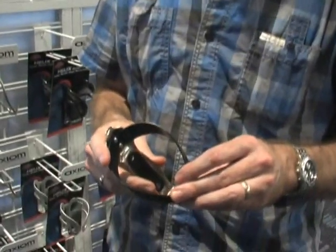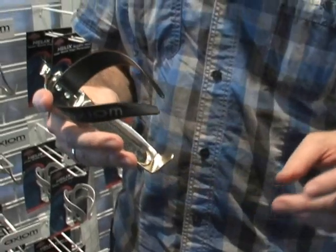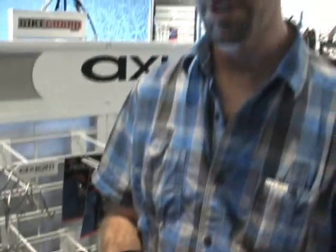Here I've got the Helix Pro. This is a cage we worked on with the Symmetrix team that we used to sponsor. They wanted to have the performance of carbon, but it was too flexible and bottles were ejecting.